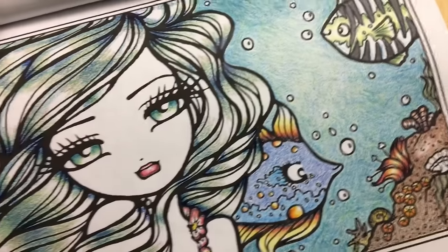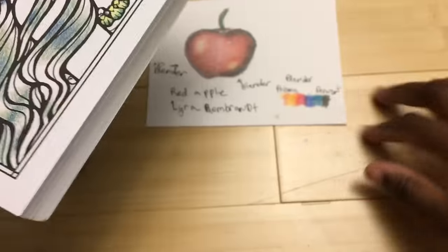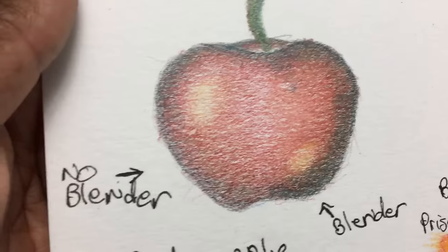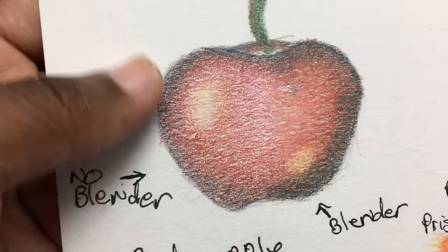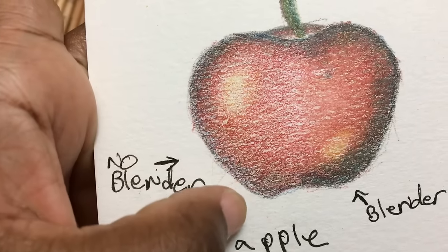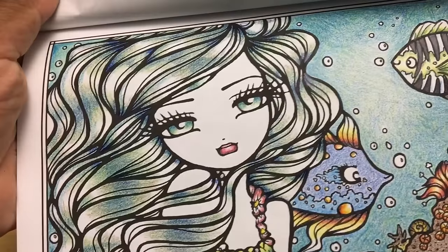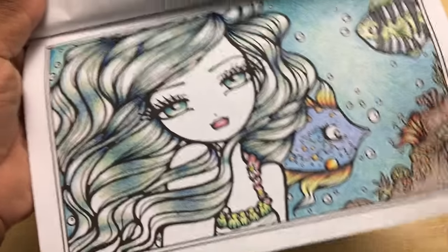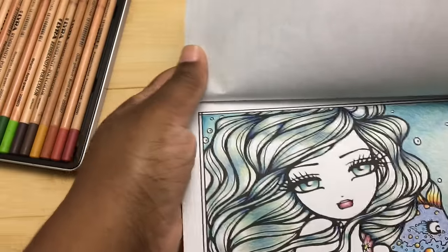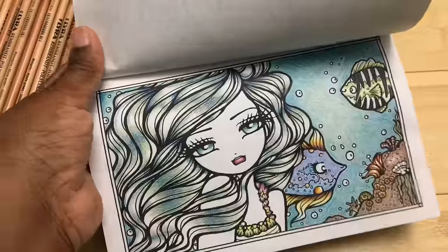Maybe that means if you're going to use these, you'll have to be a little bit more careful with your layers. And even where this was blended and burnished, you can kind of see where some of the previous layers were. I'm not sure how I feel about that yet — I wasn't expecting it, so I'm not sure if I love it or have a problem with it. That's one of the issues of concern. People have said the best way to blend them is with the Lyra blender pencil, but that wasn't included.